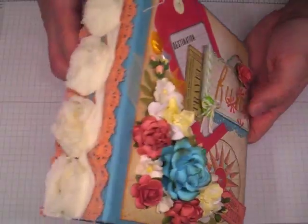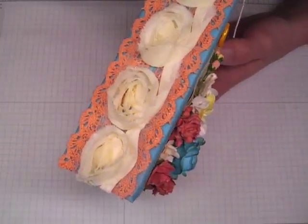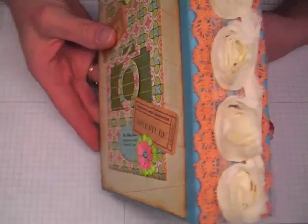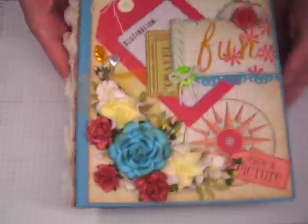This one is the same as this one. Rosette trim here — or lace — and then rosette trim to the spine, and then I'll go over the back cover toward the end.